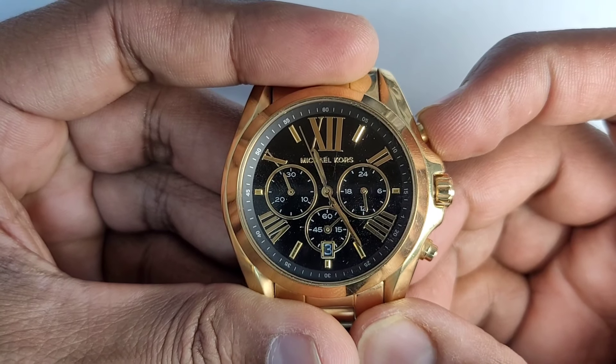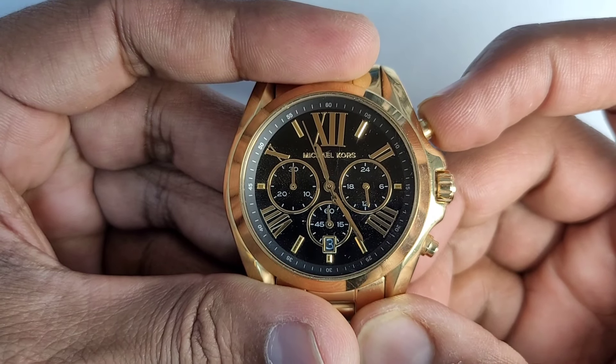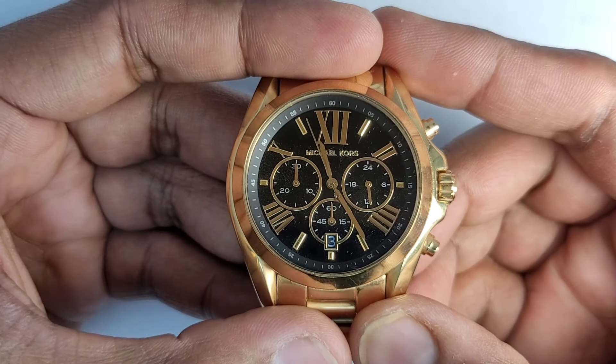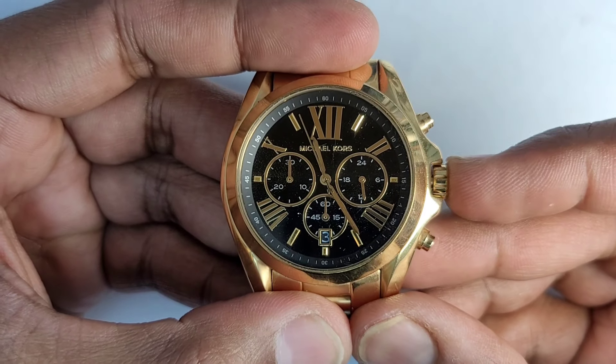Press Button A to set the stopper's second hands forward. After the stopper has been set, push the crown back to the normal position.